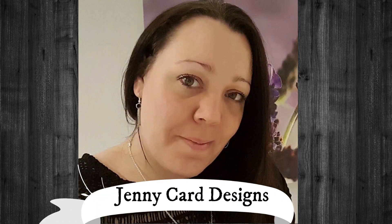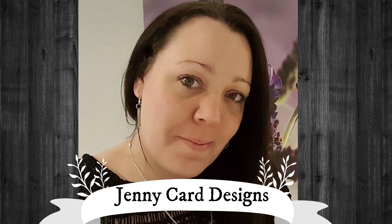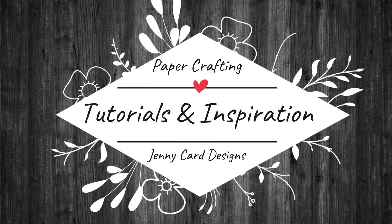Hello, welcome to my channel. My name is Jenny, I'm from Jenny Card Designs. My YouTube channel contains content intended to share paper crafting tutorials and inspiration with all of you. I hope that you enjoy.